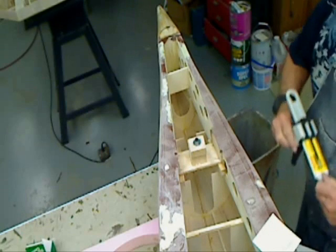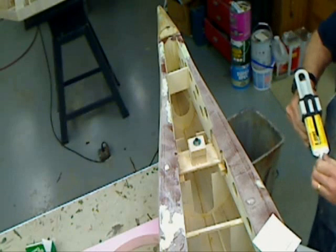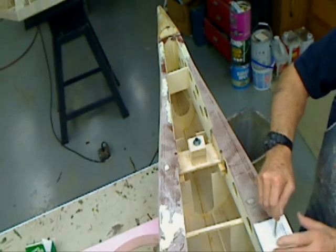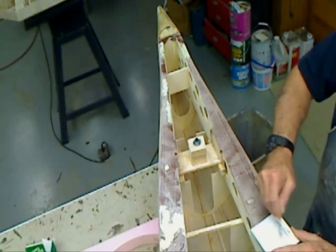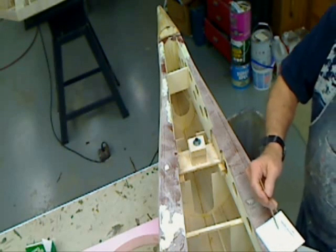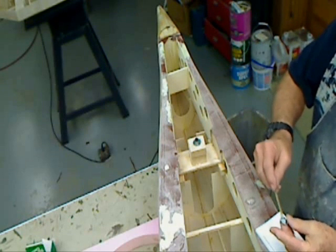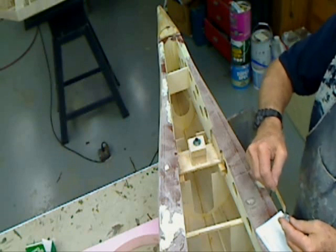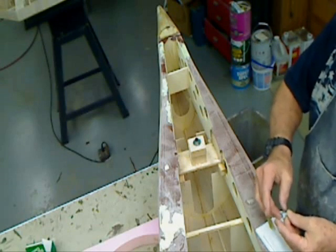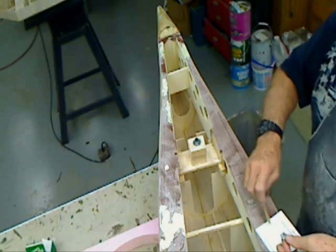So that being said, we'll take a little Hysol 5-minute epoxy — it doesn't take much. Mix that up, apply a little to my blind nut. Another thing about this Hysol: non-sag. You don't have to worry about it running off or dropping off when you drop the nut.